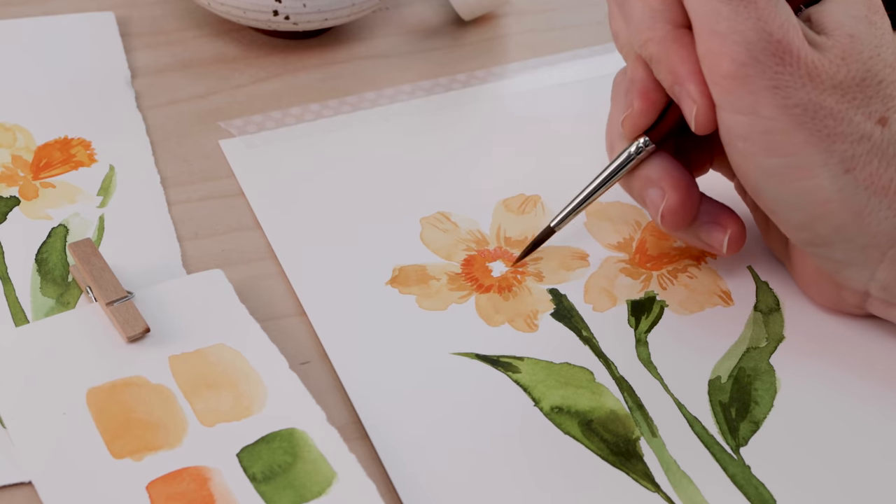If you love loose watercolor florals, this is for you. I've put together an in-depth, beginner-friendly series. Every Friday this month, we're going to paint a different spring flower together. And this week, that's a daffodil.